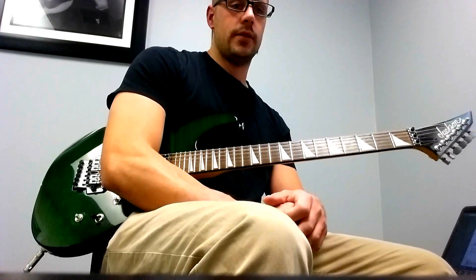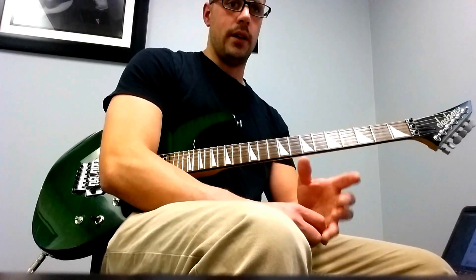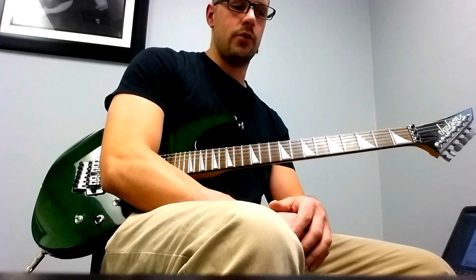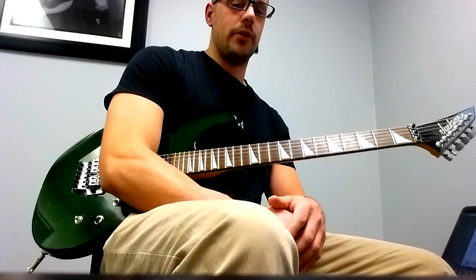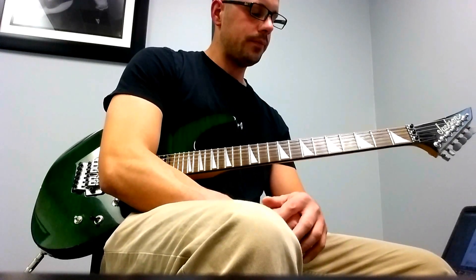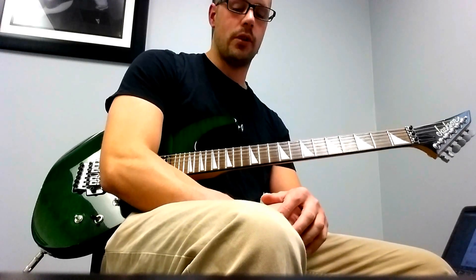We're going to do another finding the note lesson. We did one back in drill 31, and the three notes we worked with in drill 31 were E, B, and F sharp. Today we're going to do A, D, and B flat. To remind you what the drill is — if you haven't seen it, I'll link it in the description.